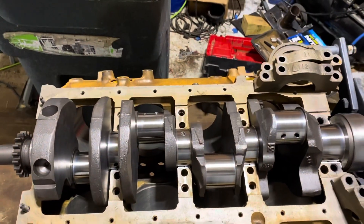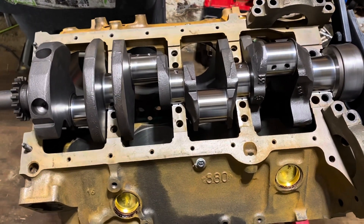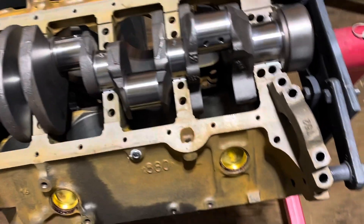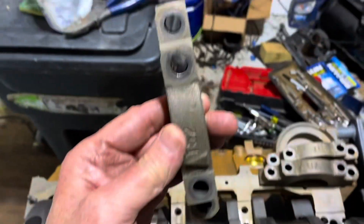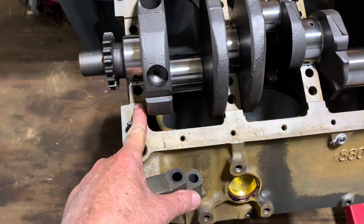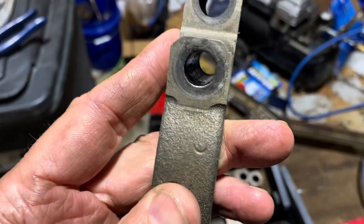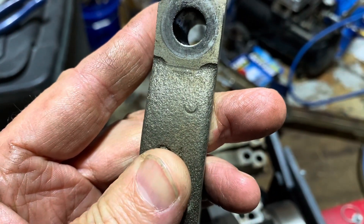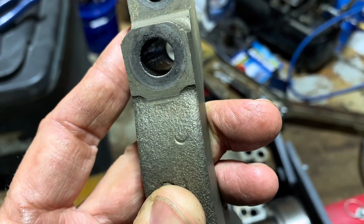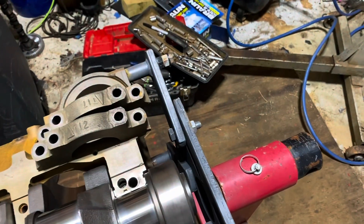One of the biggest nightmares I run into when building an engine is if the main bearing caps weren't numbered before they were taken off. I pulled this main bearing cap — it's obviously not number one since it has four bolts, so it's two, three, or four. Looking at the mark I can't tell if it's a two or a three. I can see a faint mark — maybe it's the bottom of a three.